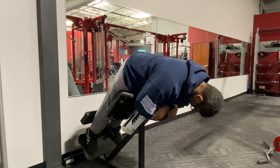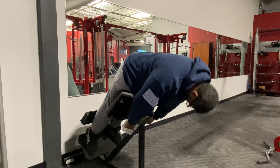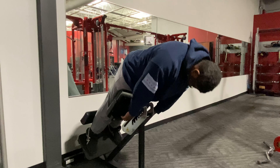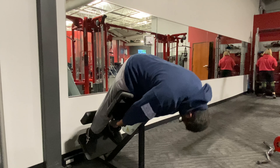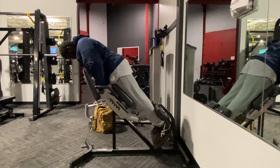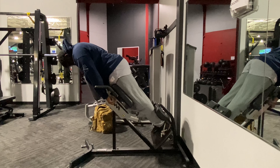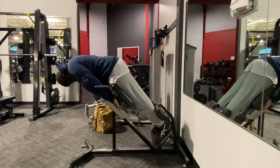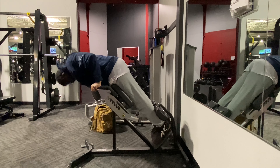Finishing off with hyperextensions. Notice where I have the pad — it's at the top of my thigh, not at my waist. I'm not trying to hit lower back here; I'm trying to hit glutes and hams. Head down, concentrating on having my hamstrings raise me up. It's a skill, but you'll get minimal lower back involvement and make it a great hamstring stretch movement. I didn't do them weighted because my hamstrings were pretty smoked from going heavy on the lying leg curl. I hit failure pretty early — nothing else to say but thanks for watching. These are a killer and I suggest you try them too.